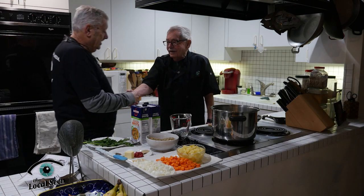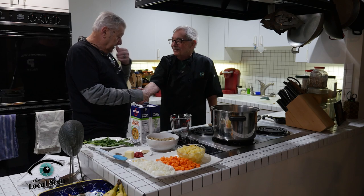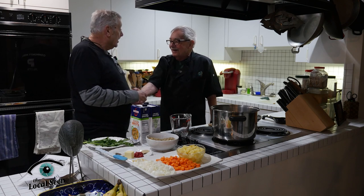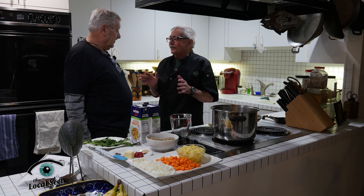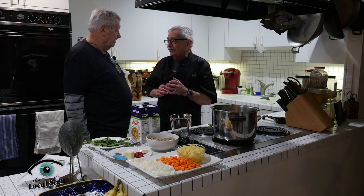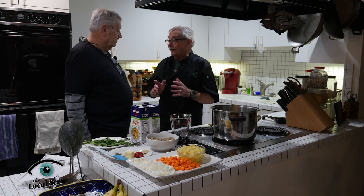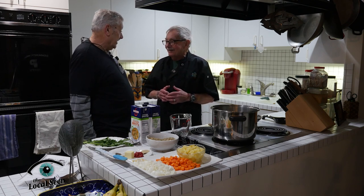Good morning, Jerry. Good morning, Tom. This is Chef Jerry Levine and he is a dynamite cook. So what are you making me for lunch today? Well Tom, I'm making a really nice winter dish today. It is called Green Lentil Soup. It's very flavorful, it is all vegetarian, and you're going to like it. And the bottom line is it's healthy.